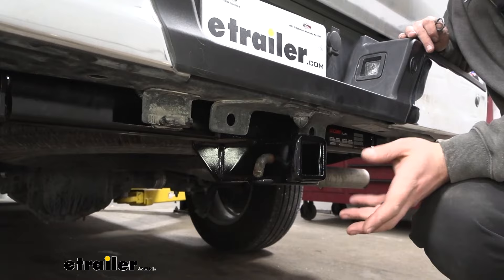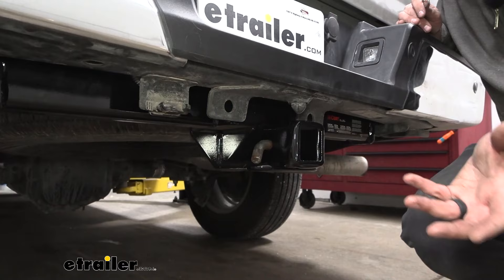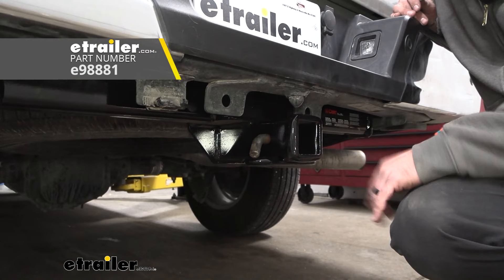If you plan on leaving a ball mount or bike racks on your truck and you want to make sure that they stay safe, you can look at locking pin and clips. We have a bunch of options here at eTrailer so you can lock it in place and know that no one's going to walk away with that accessory.